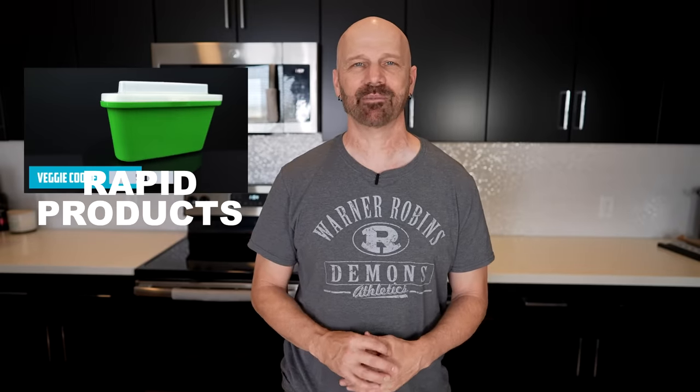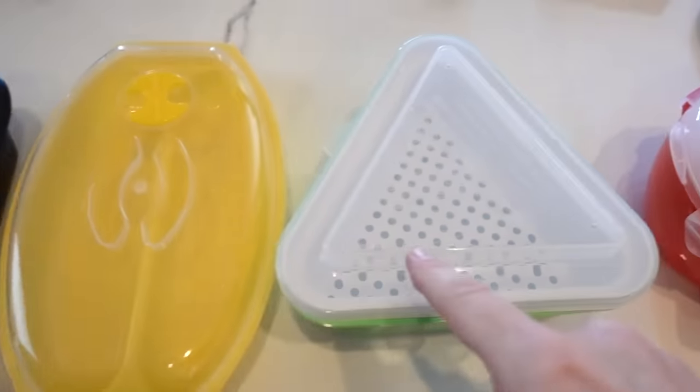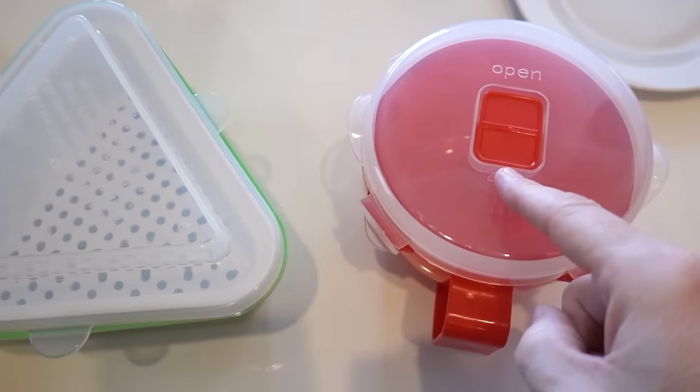Number 336 was a collection of Rapid Brands microwave products. Let's first flashback to how the original review went. The Rapid Hot Dog Cooker, the Rapid Corn and Potato Cooker, the Rapid Veggie Steamer, and the Rapid Soup Mug.